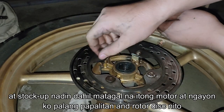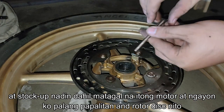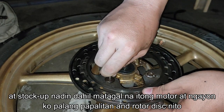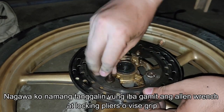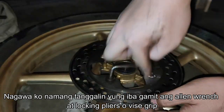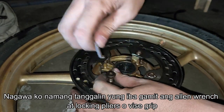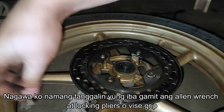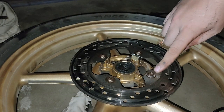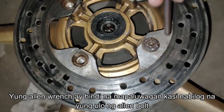Since I bought the motorcycle, and I'll just be changing the rotor disc of my motorcycle. So I've managed to remove some of the allen bolts with the use of an allen wrench, and the other is by using locking pliers, or vice grip as we usually call it.